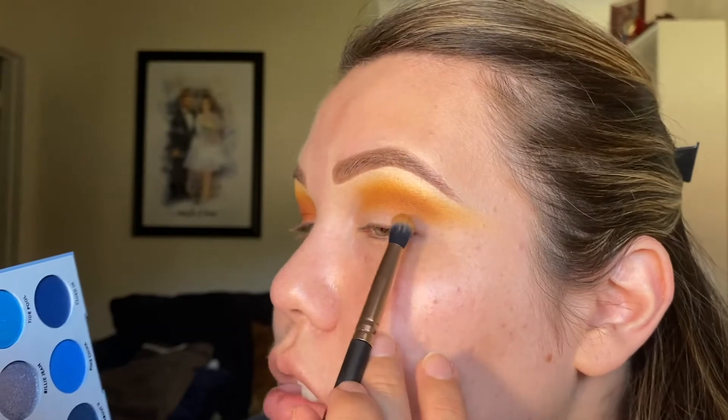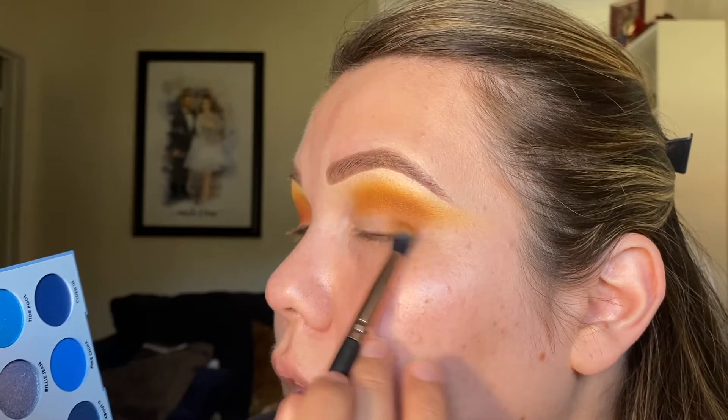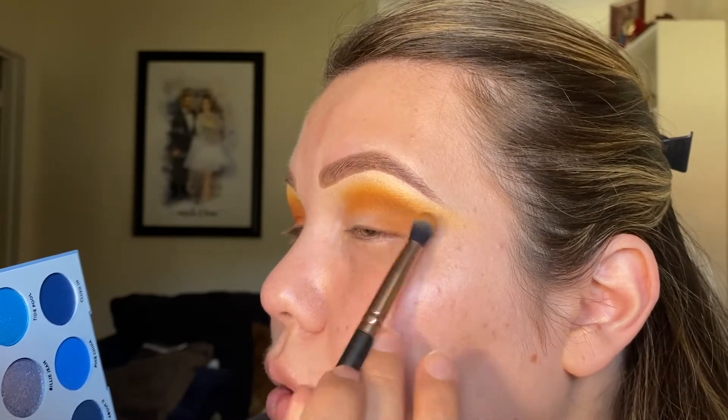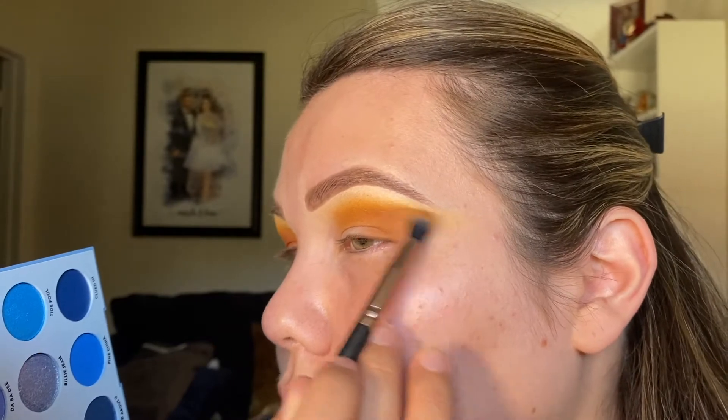Taking that same Camel shade and brush, I'm going to start connecting the bottom corner to my crease and just start blending it out a little bit.